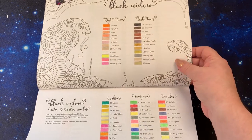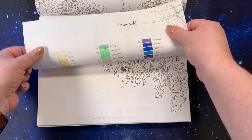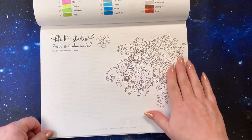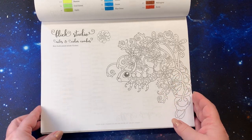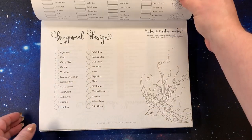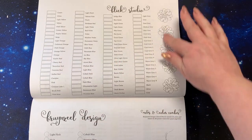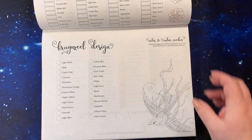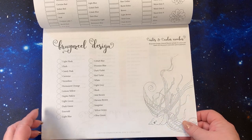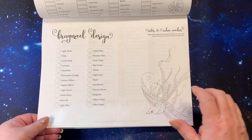So we have the light tones and the dark tones — the cobra, scorpion, spiders. On the back page are the monarchs. Then we have Blick Studio — I don't know what those are so I don't have them, but you have a notes and color combos chart with a cute little caterpillar and all the pencils listed. There are some flowers and then the Brunzel Design pencils — a beautiful little bird — and a place for your notes and color combos.